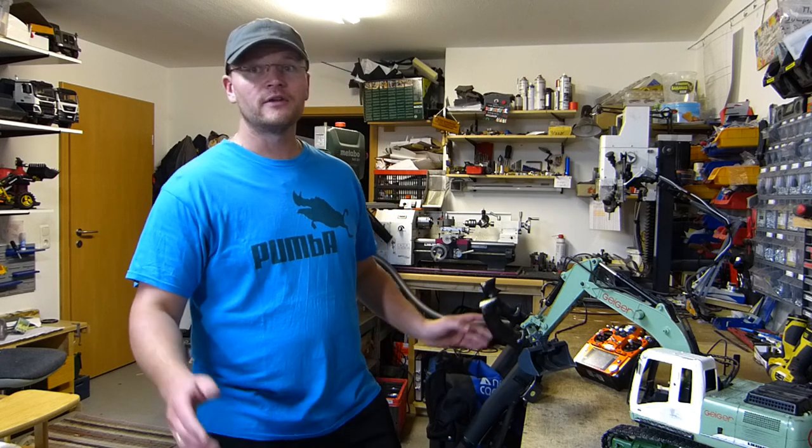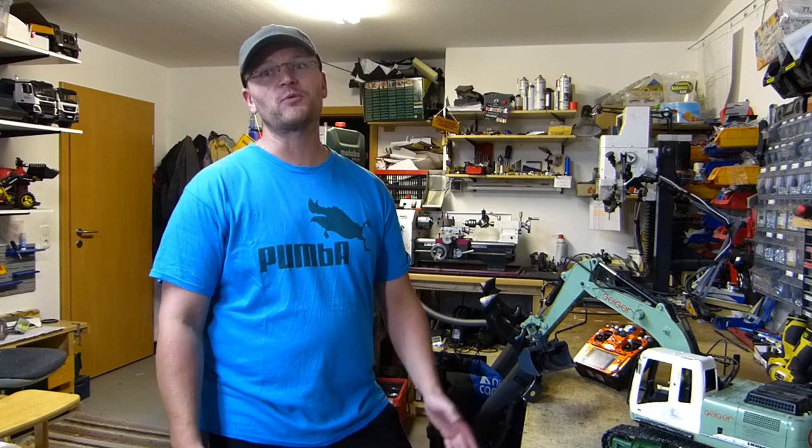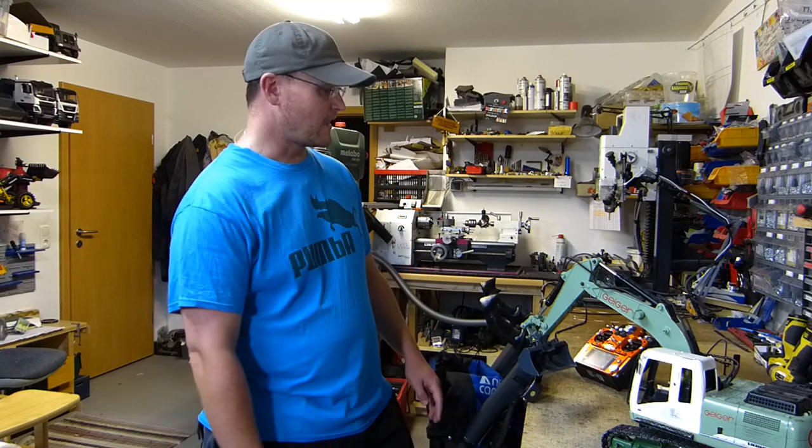Hallo und herzlich willkommen hier bei mir bei der RC Bruder Baustelle. Ich habe es mal wieder geschafft ein Video zu machen. Die letzte Zeit war ein bisschen streng, dann war natürlich noch tolles Wetter und Ferien und Urlaub. Man hat natürlich auch ein bisschen andere Sachen noch zu tun. Aber nichtsdestotrotz war ich nicht untätig, denn meistens ist es so, dass wenn ich längere Zeit kein Video mache, dann mache ich eben viele Sachen hier in der Werkstatt und finde einfach keine Zeit dann für das Video parallel.